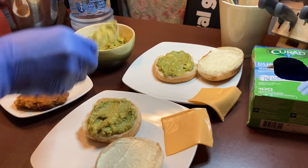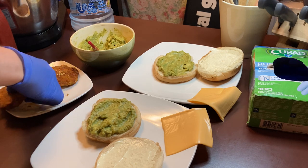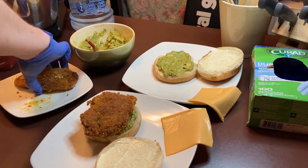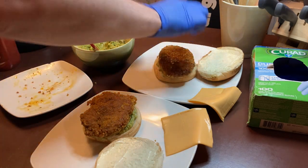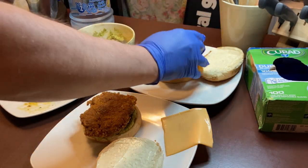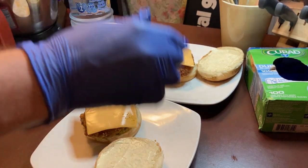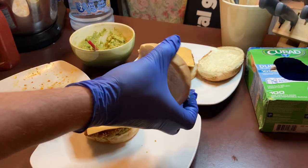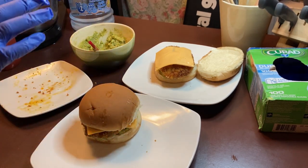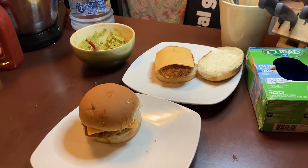If you notice, a lot of the burgers today have their guacamole on them, which is actually pretty cool. And then after that, just take your cheese and go up on top. We like to eat simple stuff here at the house. I don't want any ketchup on mine. I've got ketchup in here just for you guys.